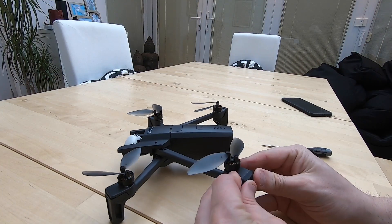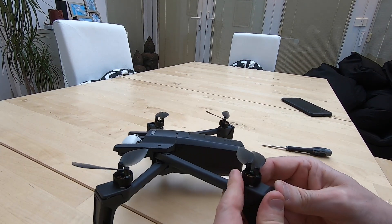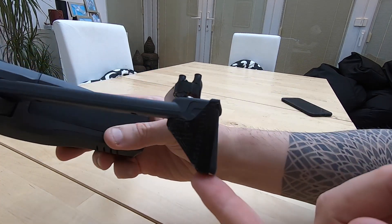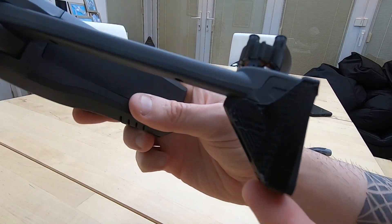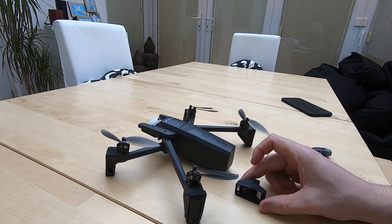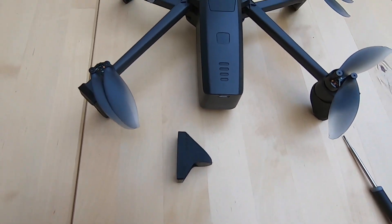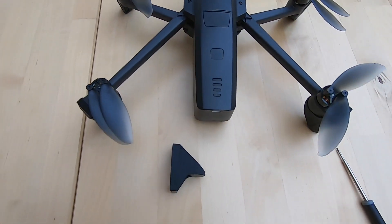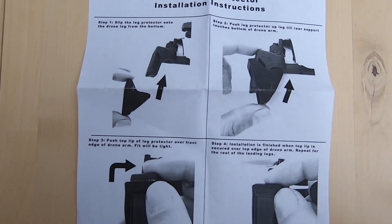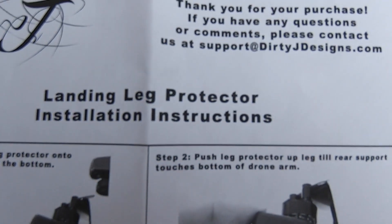Hopefully you can see that fitment — from a peace of mind perspective, that unit is just held really nicely in place and it looks really good. So if you are seeing any issues with your drone, if you've seen any potential damage on the leg, visit the website link below. $9.99 and that will solve your problem and keep you flying happy for quite some time.